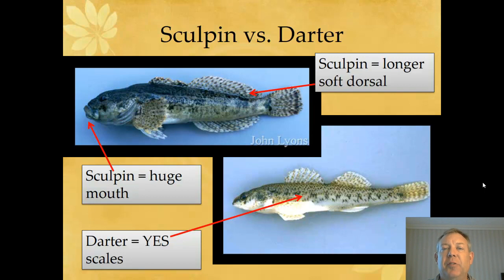But other than that big mouth, the Sculpin has much larger dorsal and anal fins, especially the dorsal fin. And it doesn't have scales, whereas darters have scales. So you've got to be able to tell these apart fairly easily — really the mouth is all you've got to look at.